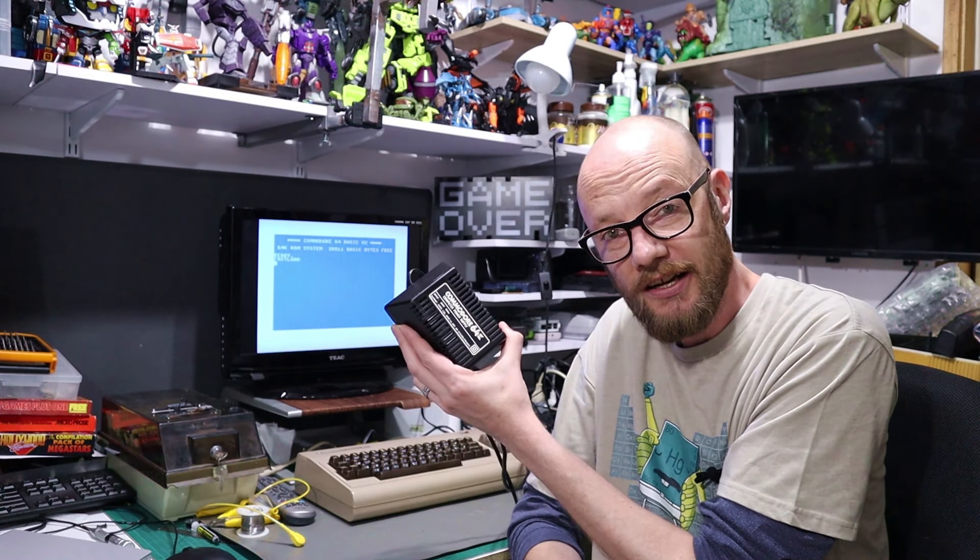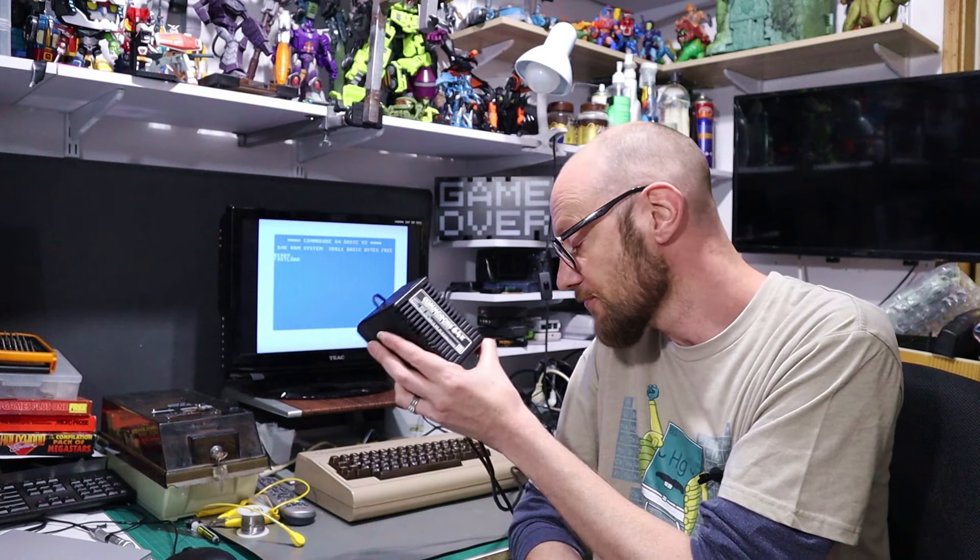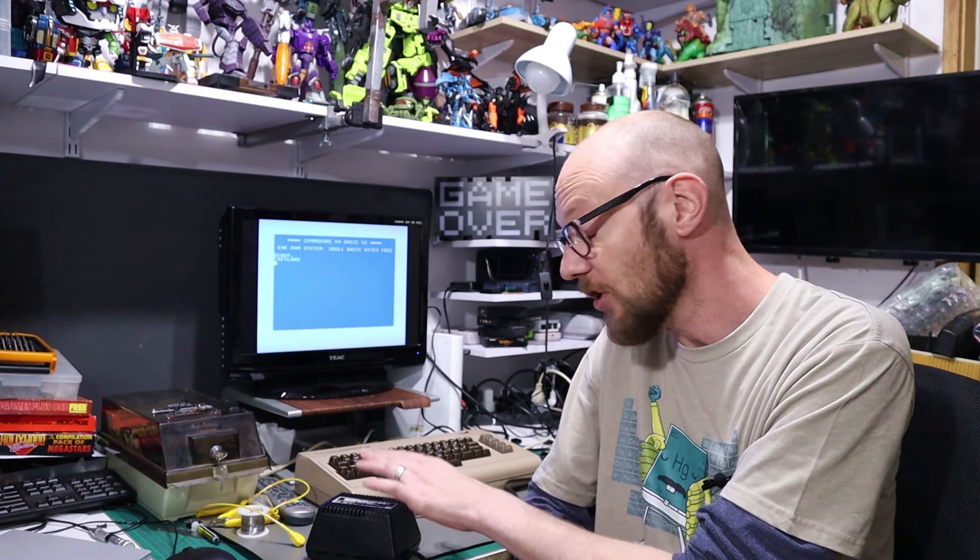G'day internet and welcome back to another video and part 2.2 of my Commodore 64 rescue. This time around we're going to look at the power supply. As I mentioned at the tail end of my previous video where we fixed the case, I've been a naughty boy and I've been simply using an unmodified original power supply. The reason that's not a good thing is these are known to let go on their 5 volt line, pump too much voltage into your Commodore and destroy the machine. As they get older and older, the chances of that happening get higher and higher.